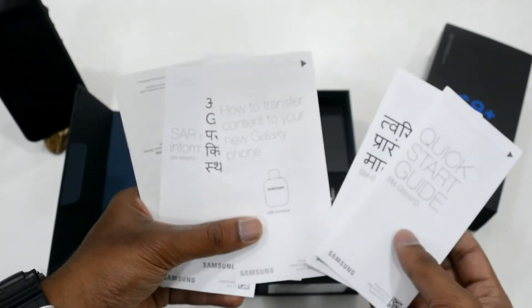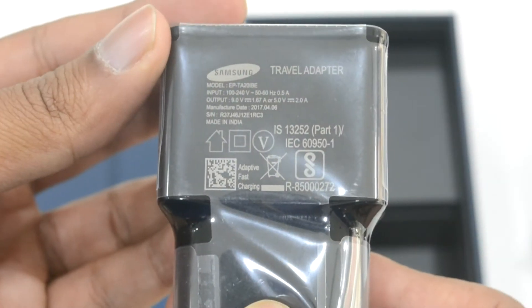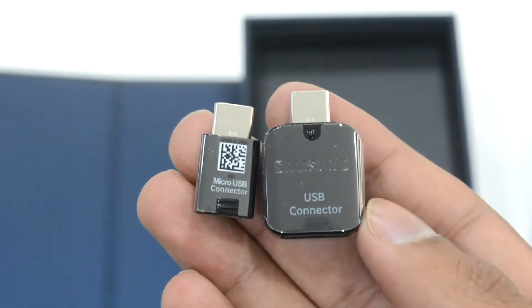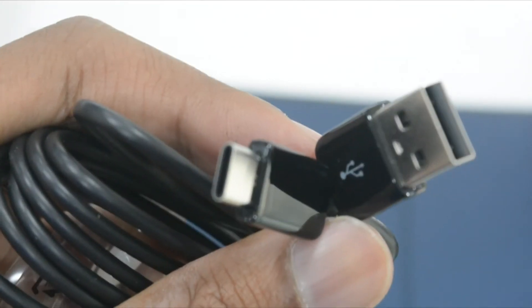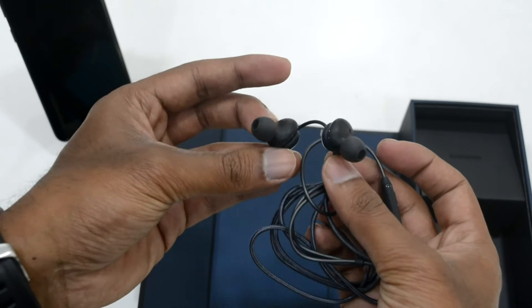In the box you have the SIM card ejector tool, which looks quite different, and then the user manuals in different languages — something that is typically a Samsung offering. Then we have the charger adapter, which is a fast-charging supporting adapter. Next we have the USB connectors used to connect to the USB-C type port, and then the data cable which can also be used as a charging cable. We also have the earphones, which are the same ones that are in the S8.